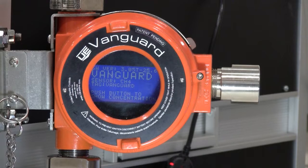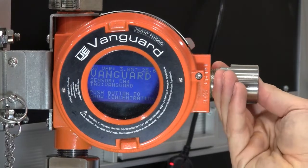First, make sure you are in an open, well-ventilated area to perform the calibration. Take your Vanguard and enter it into calibration mode. You can do this by pressing and holding the button for 10 seconds.